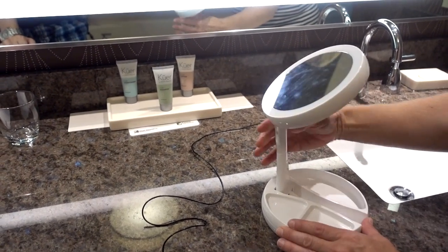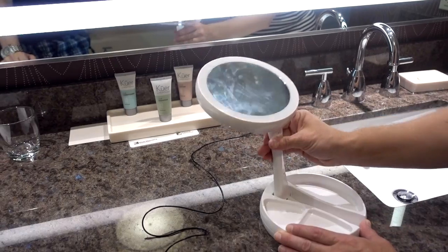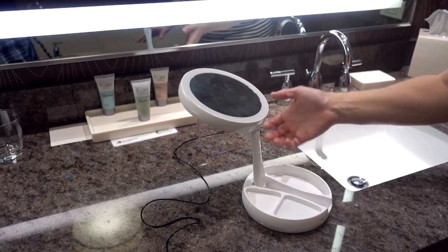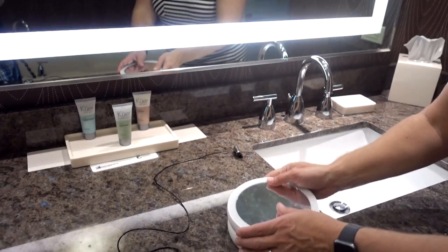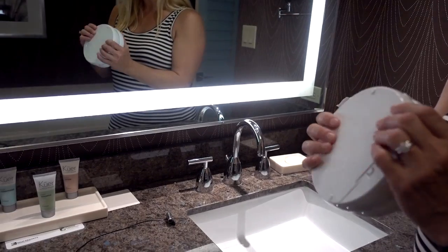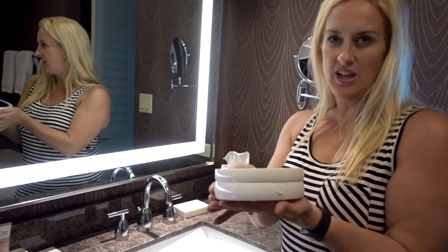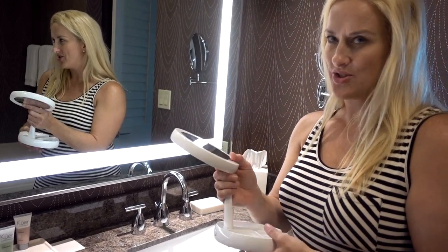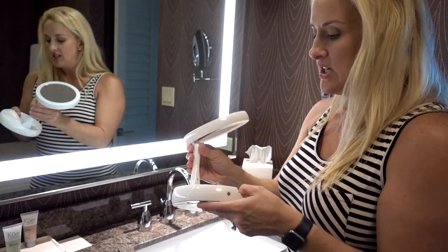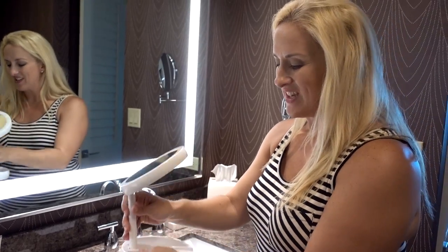This is a nice little feature — the swivel. It goes one direction and then the other, so it's not a complete circle. My concern is that it seems a little wobbly, and it's a little jerky — kind of ratcheting. Even with it folding down, and I know it has to have space for batteries, it's still pretty big and it's heavy.